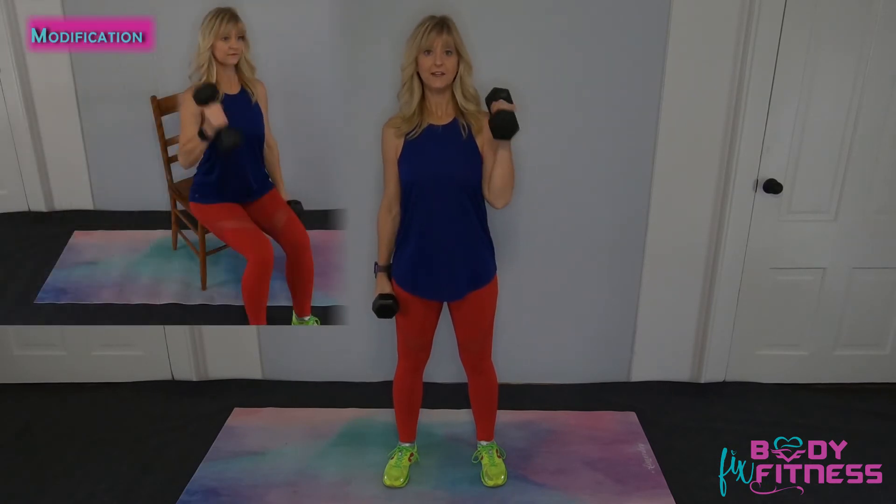We're going to have our dumbbells by our sides, palms facing you. One at a time, we're going to bring that dumbbell up to your shoulder, keeping your arms close to your body. Bring it up to your shoulder and back down, keeping your abs contracted, then the other side and back down.